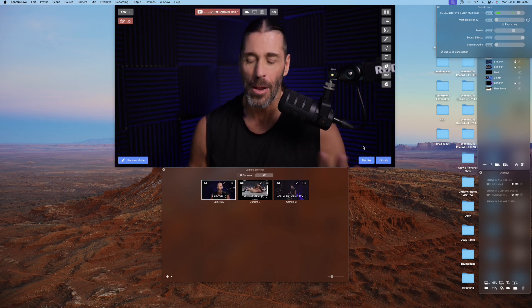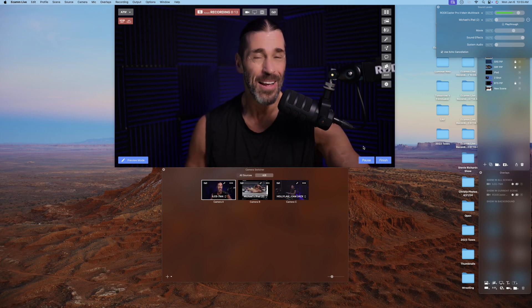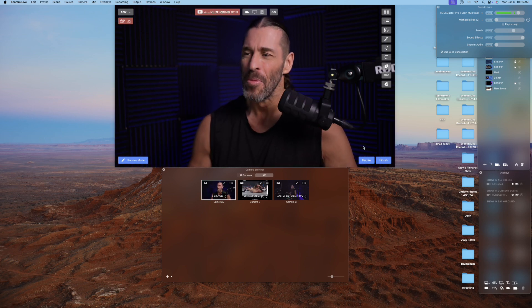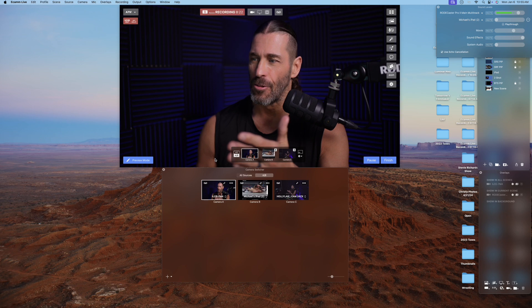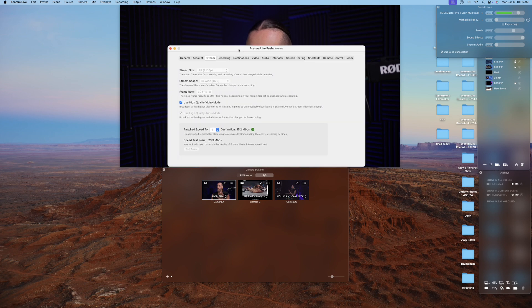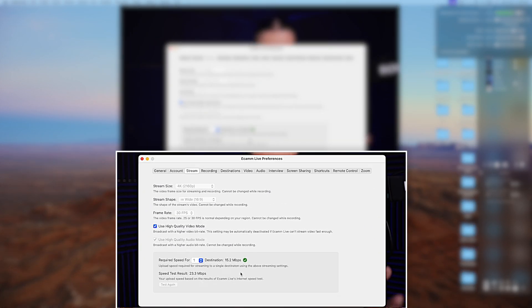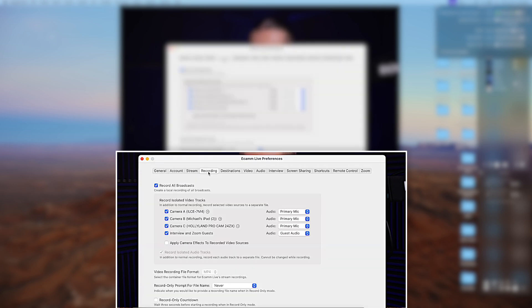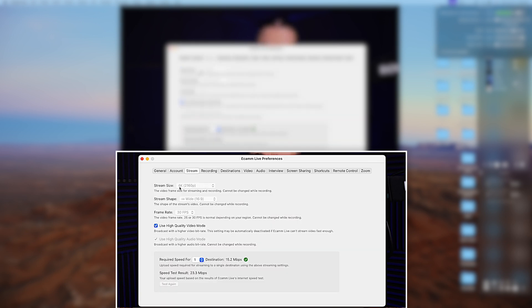That's why I'm going to be an Apple fanboy pretty much for life — never going to use Windows if I can help it. But here we have the main screen, and you can see the camera switchers with all the camera angles. What makes this awesome — we're going to go to Preferences. You can see everything here, and the customer support team has been awesome. We have general settings, we have the account here.